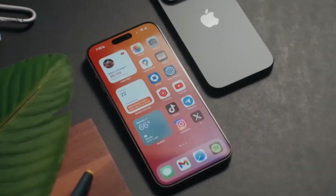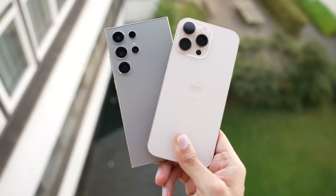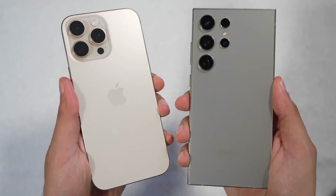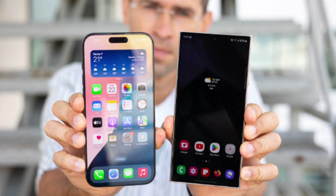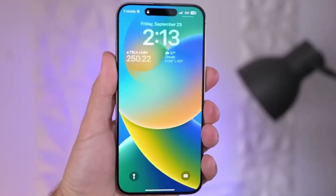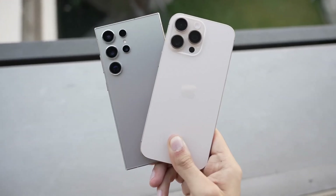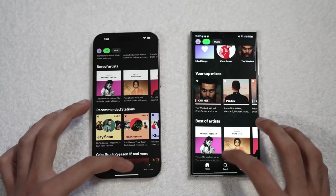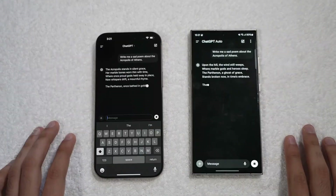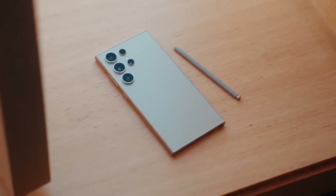Starting with the design, both phones have distinct looks that reflect their brand identities. The iPhone 16 Pro Max stays true to Apple's iconic rectangular shape with flat sides and soft corners. This year, it features an even slimmer bezel, allowing for a larger 6.9-inch display. Samsung's Galaxy S24 Ultra keeps its sleek, curved edges and integrates the ever-popular S Pen, a feature unique to Samsung's Ultra series. Size-wise, the differences are minimal — the iPhone 16 Pro Max measures 163mm x 77.6mm, while the Galaxy S24 Ultra is slightly shorter but a bit wider at 162.3mm x 79mm. That extra width allows room for the S Pen, which gives Samsung an edge in productivity.